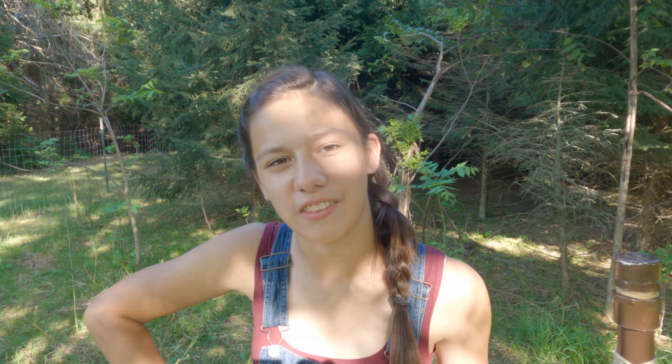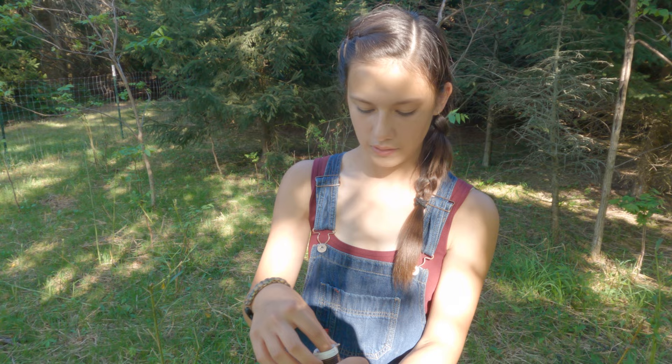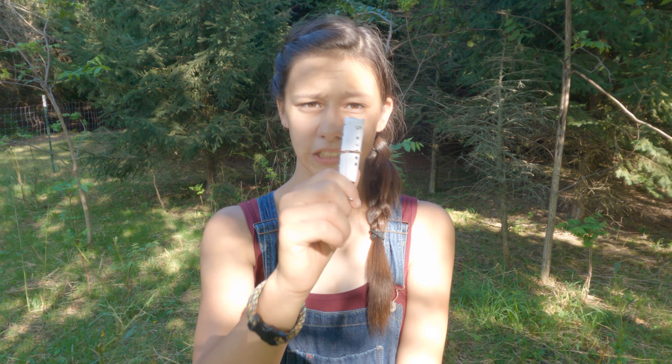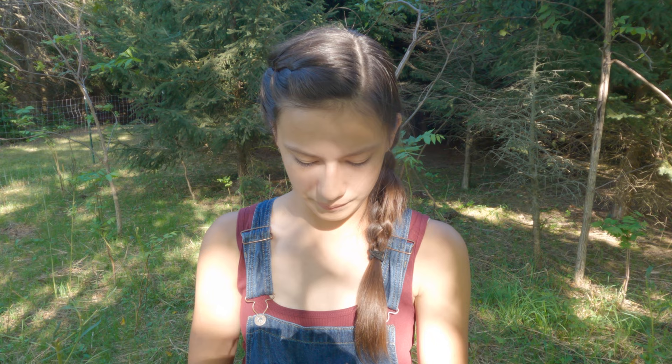The last part of my staff that I need to show you is the bottom. First I have my signaling kit. I personally haven't memorized Morse code yet, but I do hope to soon, so I printed out a Morse code cheat sheet so that I have everything I need, and I have a whistle. I still need to get a small flashlight and a little mirror that I'm going to attach to the top so that I can signal people that way.